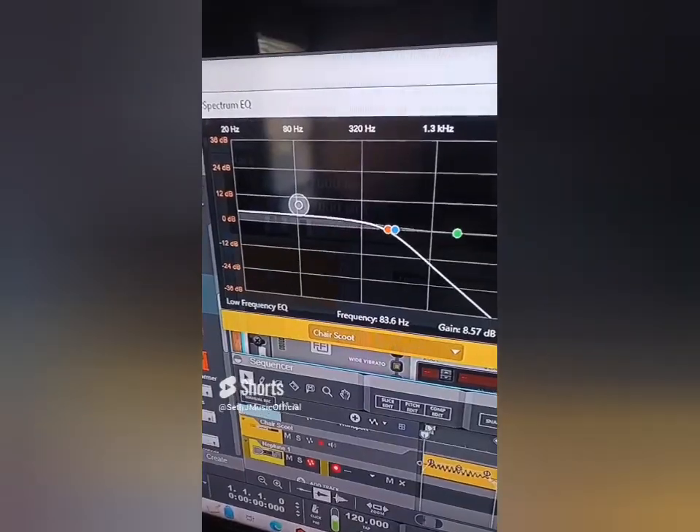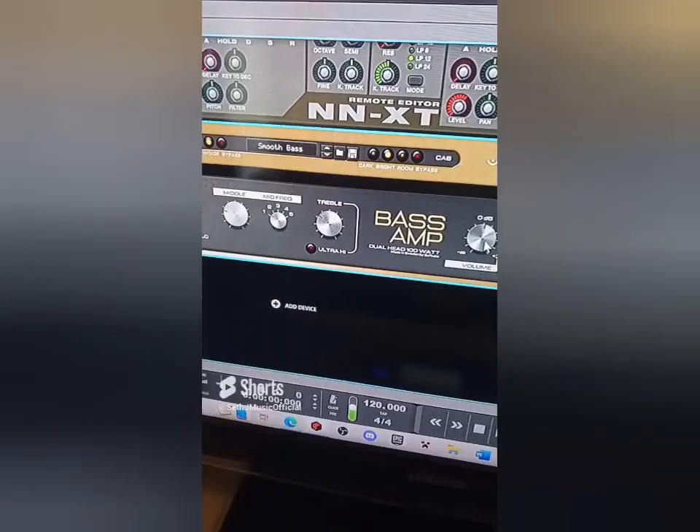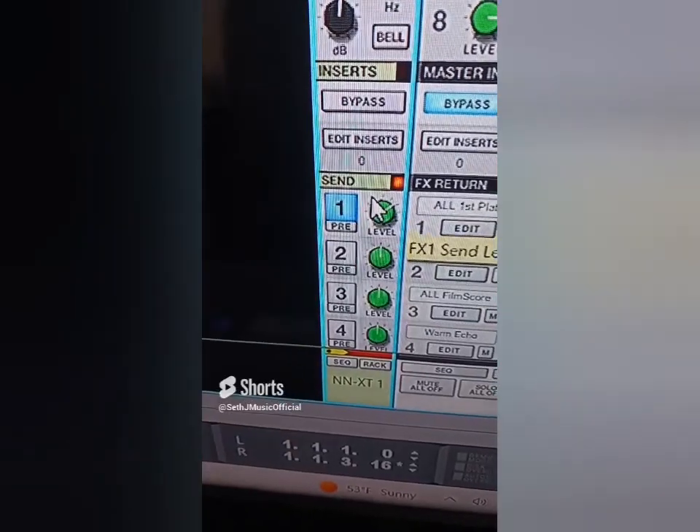Let's add some low end to the sound. It blows my mind that I've been doing this series for 47, 48, 49 episodes and you guys are still into it. If you guys have a sound you want me to try and make music out of, leave them in the comments. Let's set the root key to D, crop it, and run it through a bass amp. Now we've got a bass.